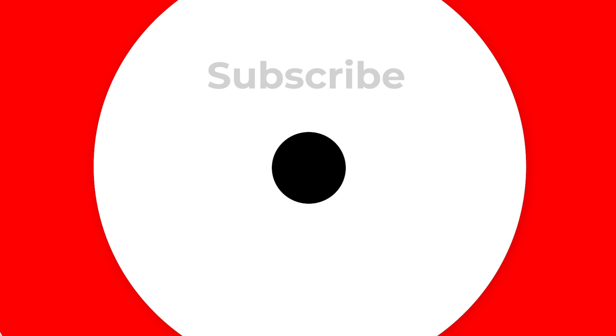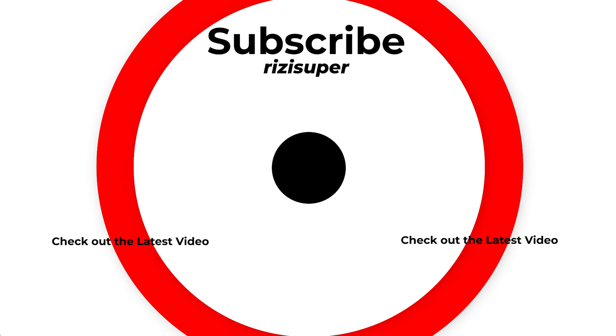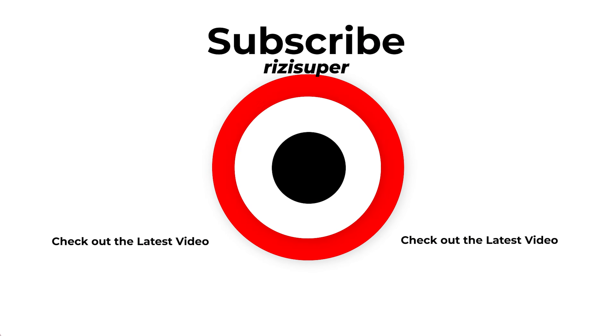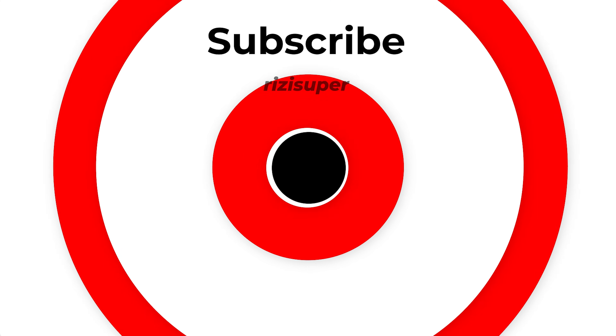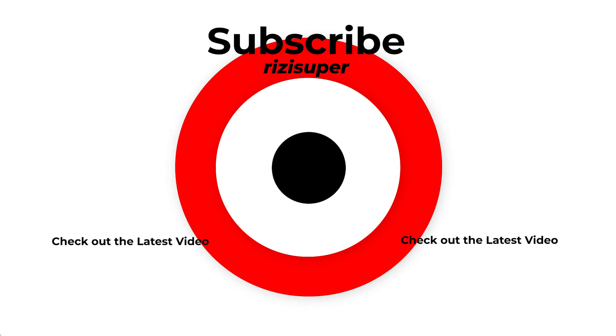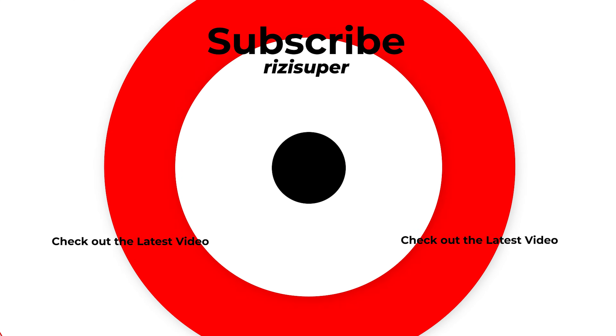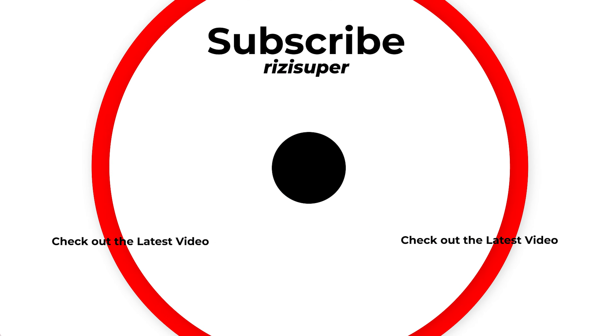That's it for the video. If you have any questions, let me know in the comment section below — I will definitely get back to you. If you liked the video, please leave a like, subscribe if you want to, and I'll catch you in the next one. Peace out.